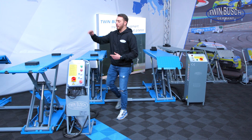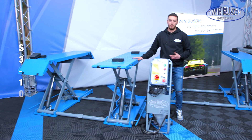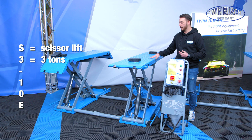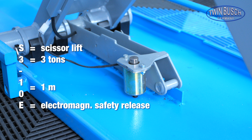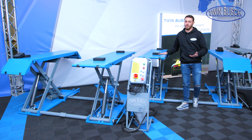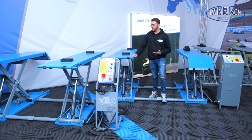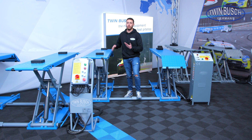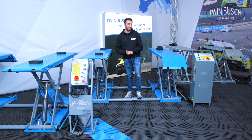A few words about the name: TWS 310 E means scissor lift, 3 tons, 1 meter lifting height, electromagnetic safety release. As you would have guessed, the S3.5 10 E has a lifting capacity of 3.5 tons, also 1 meter lifting height, and the electromagnetic safety release as well.